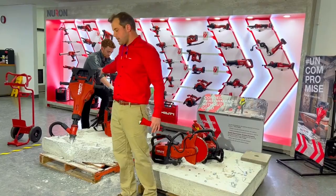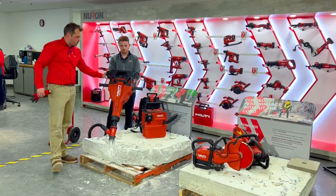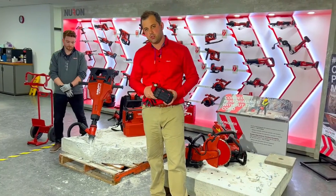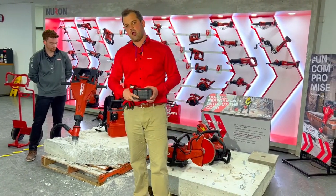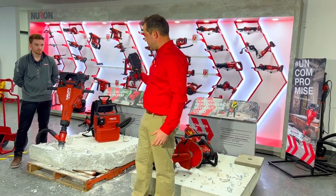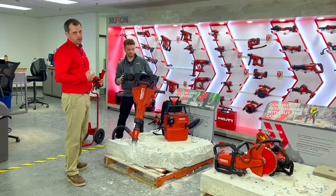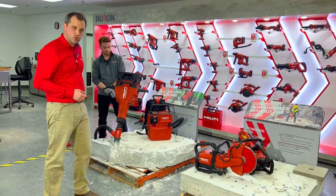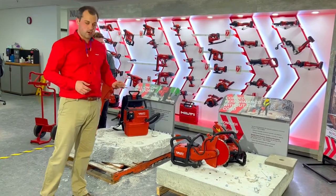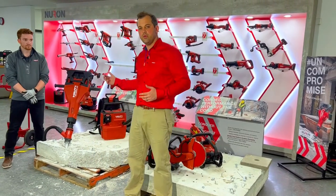I'd like to start by talking about the TE-2000. This is a dual battery Neuron tool — I'll pull one out so you can see it. Today we have two of our 255 batteries in this tool, but it can run off of all four Neuron battery sizes. A question I get a lot is: does this tool require two batteries? And the answer is yes. Both the TE-2000 and our DSH-600 are dual battery tools and both require two batteries to run — you can't run it with just one.